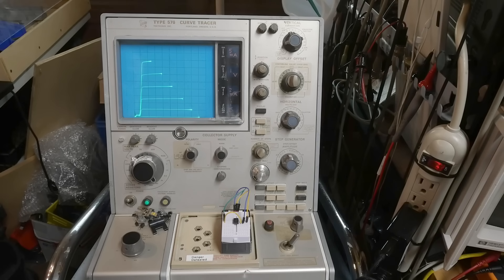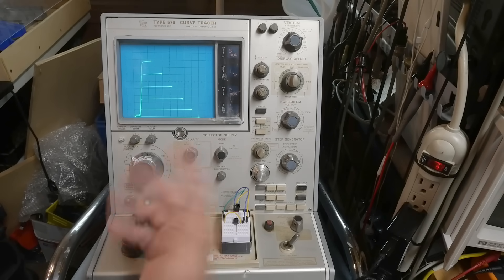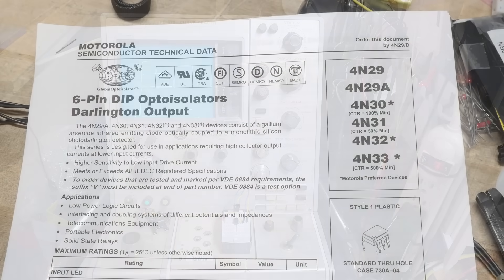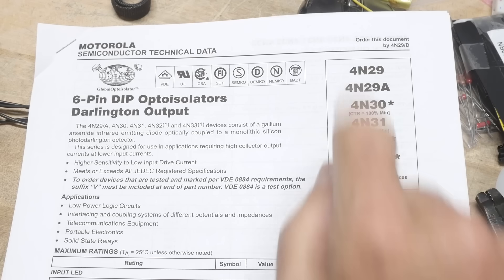Anyway, looks like an optocoupler to me. Between the input, the base, and the output — it's a big gap; it goes to photons and then back again. There you go — chip of the day was the 4N29.